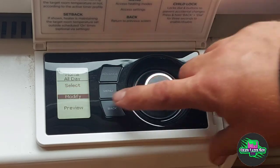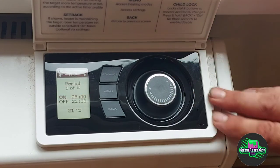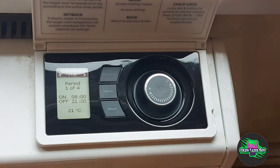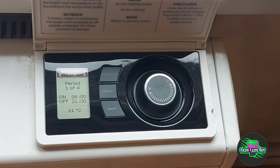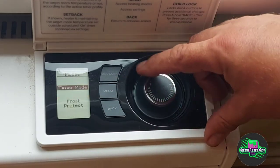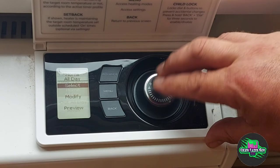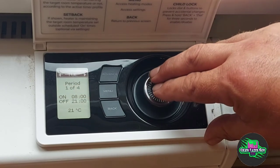Today we'll focus on home all day. If you press select you'll get a nice big tick — we've now selected home all day. Going to menu, modes, timer mode, home all day, we can modify or preview. We're going to modify and change it. It's set on Tuesday because today is Tuesday, and it has four periods. Out of the factory, period one is the only one that's active, set from 8am to 9pm at 21 degrees. 21 degrees is the government recommended temperature for a lounge, and bedroom is 18.